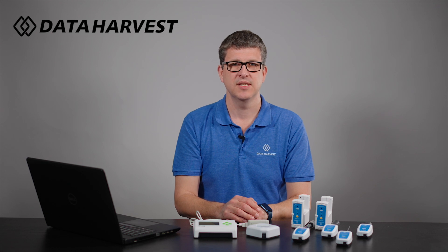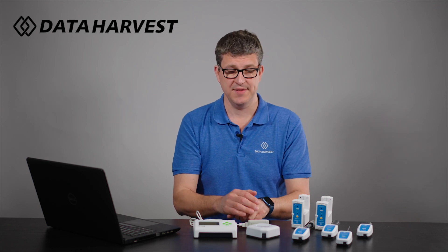Hello, I'm Lee from Data Harvest. This video is going to explain the difference between our two main data loggers, which are used for students aged 11 plus.